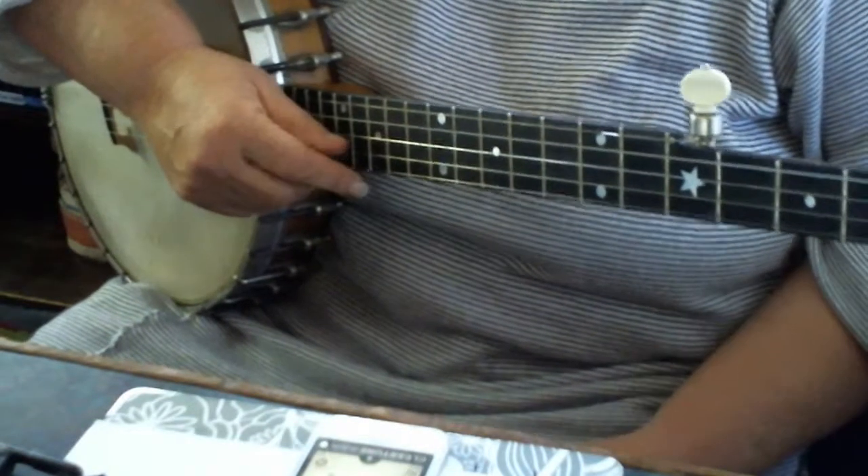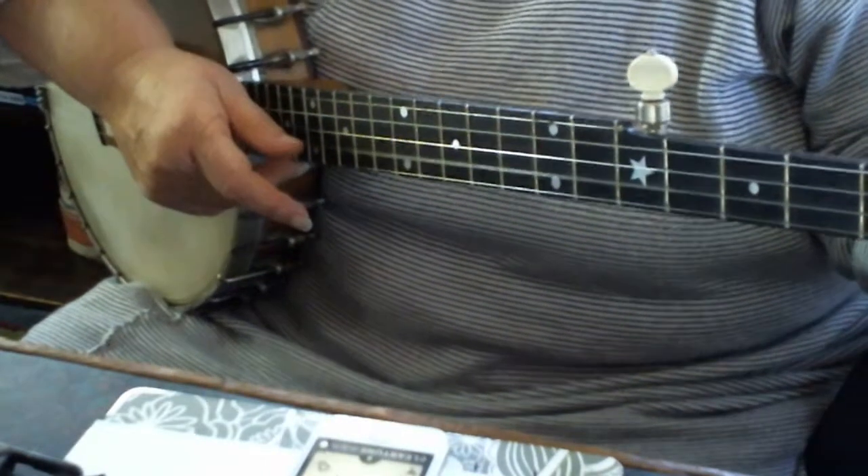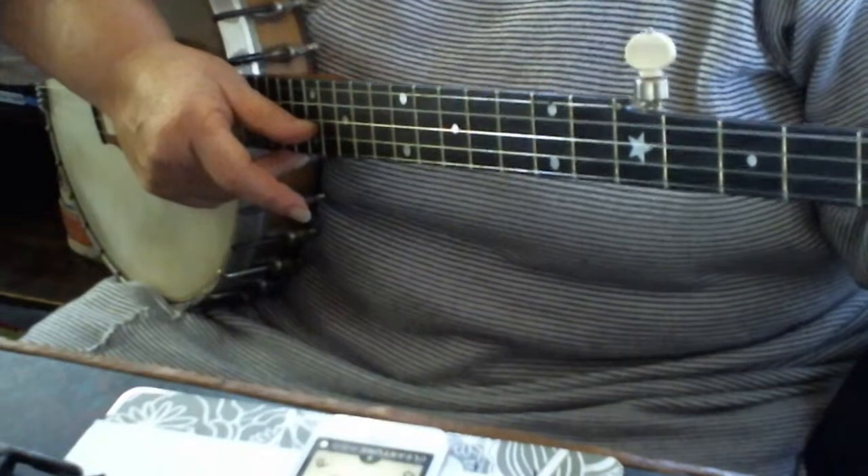Okay, now you're going to tune your second string. Instead of B, we're going to tune down — I mean up to C. Duh.